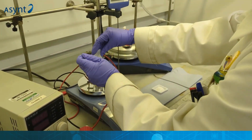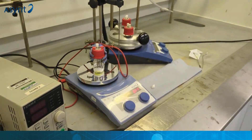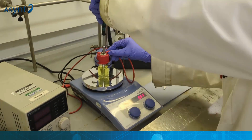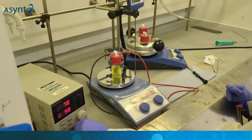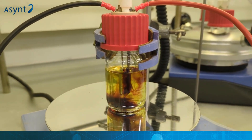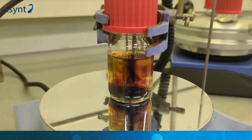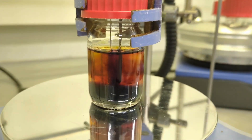You can now see here one of these individual cells running a basic reaction that is apparent by the colour change in the solution within the cell. Obviously this would be carried out within the base ordinarily, but we wanted to show you the effectiveness of the reaction.